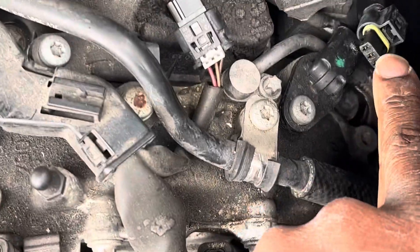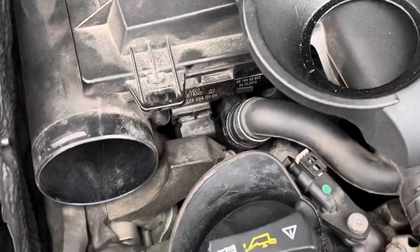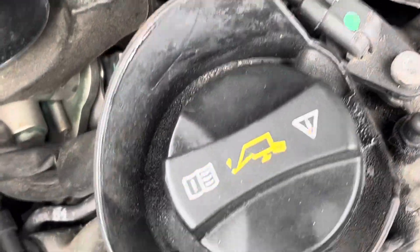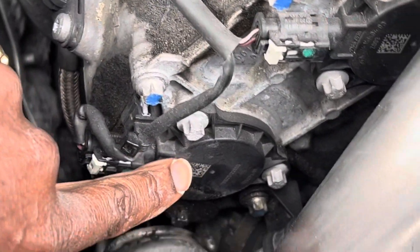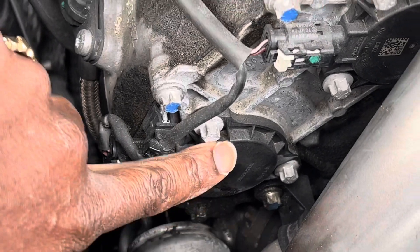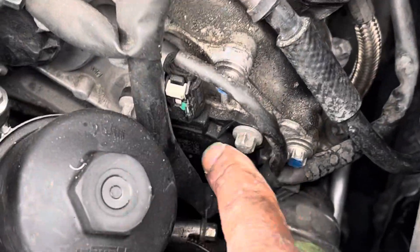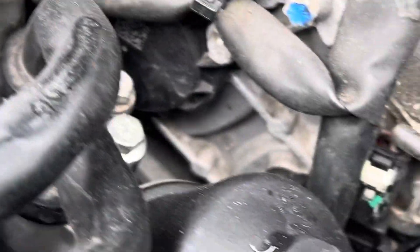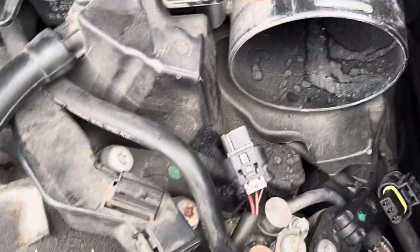This was unplugged and I'll show you why. On the passenger side you have the same setup — one right there and another right there. Now these two are magnetic sensors related to the chain, and you have them both right here and right here.